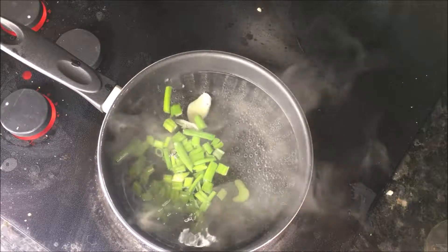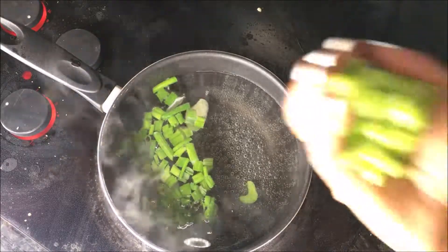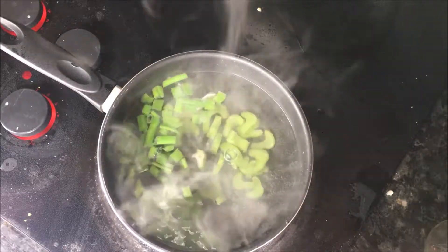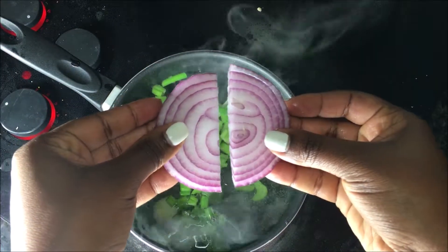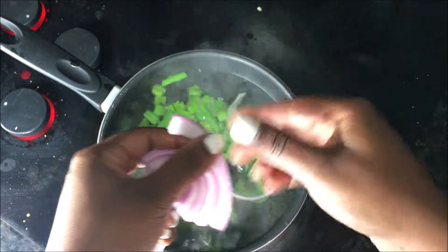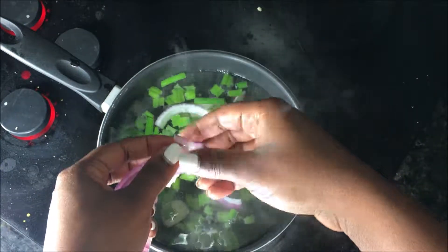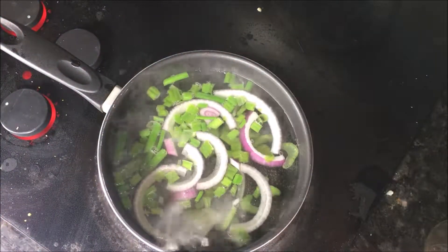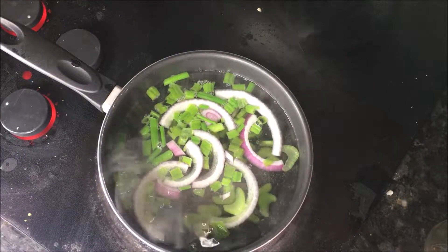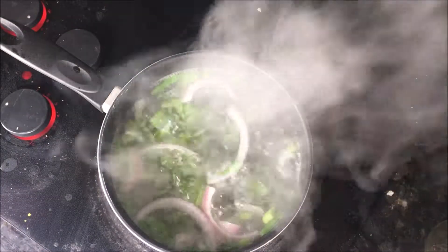Once that starts boiling, you want to add the green onions. Following that, you want to go ahead and throw in the celery pieces. Next you're gonna throw in the onions — I like to pick the onion apart so that they're not all clumped together, but of course you can do what you want. Boil for about five minutes.